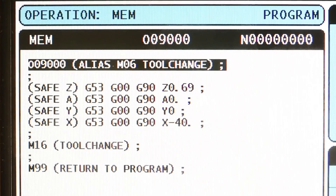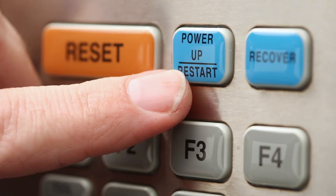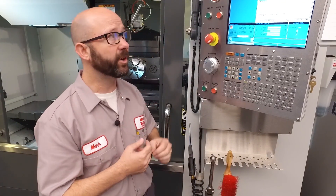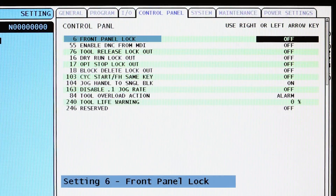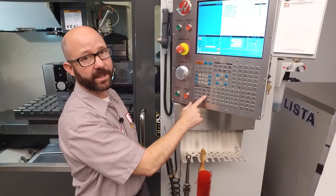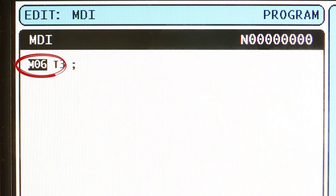There are a couple of settings worth mentioning — they're so important they can't wait until the end of the video. We've aliased an M6 command, but there are other ways to do tool changes: pressing ATC forward, ATC reverse, or even power up restart. To protect against collisions in those cases, the first setting is setting 6, front panel lock. Turning that on disables the ATC forward, ATC reverse, and the clockwise and counterclockwise spindle buttons, forcing the operator to use an M6 in MDI to command a tool change.